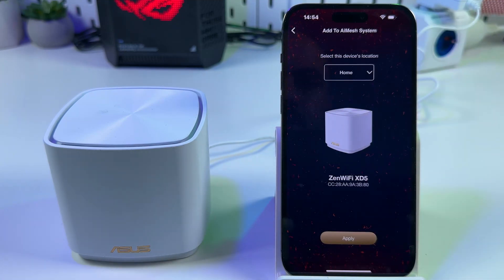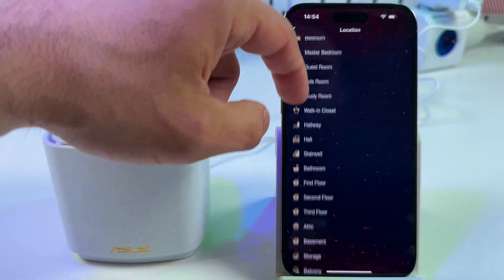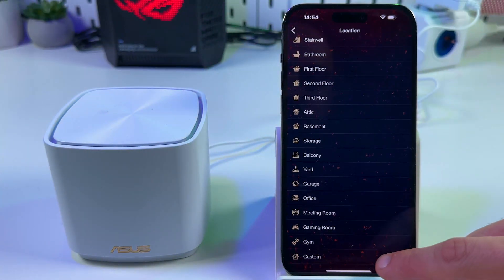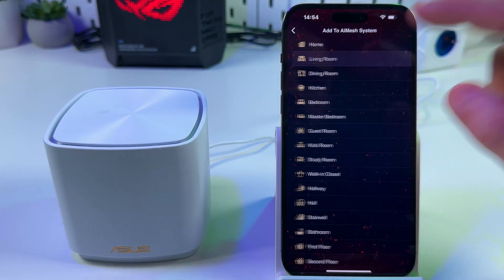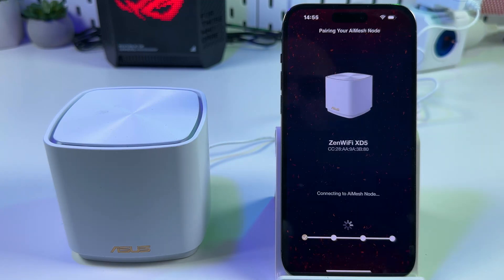Tap on its name. Select this device's location — you can select from the list or scroll down and enter a custom name. Let's set it to 'Living Room.' Tap on Apply, and it will start connecting as an AI Mesh node.